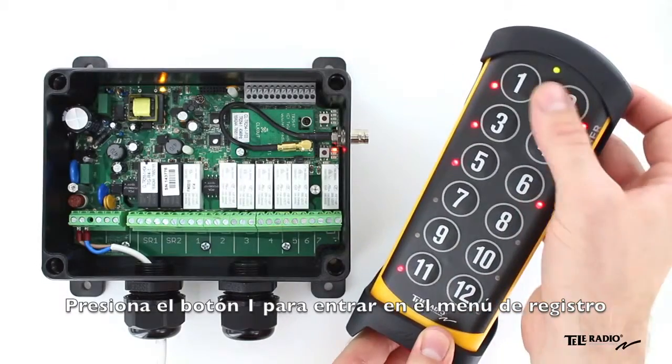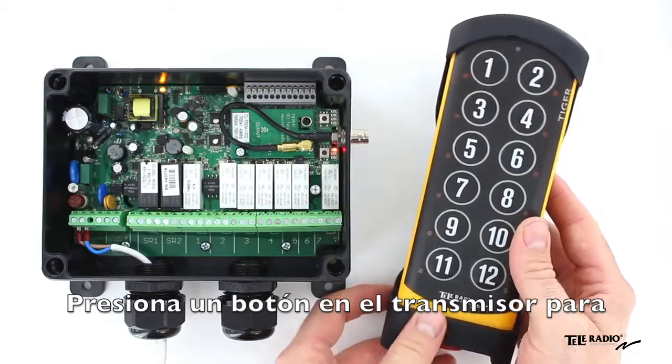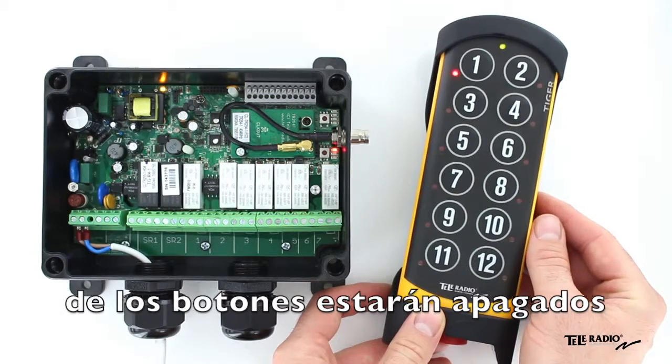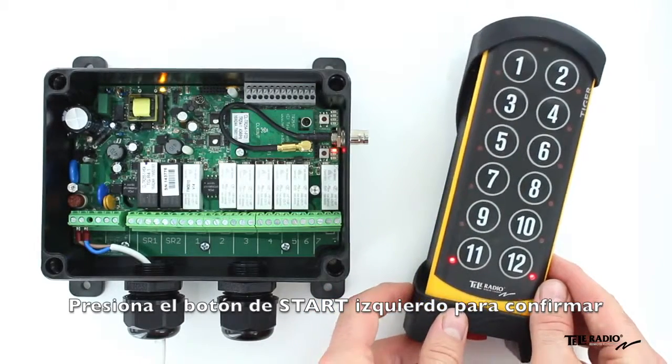Press button 1 to enter the registration menu. Press a button on the transmitter to select an empty memory location. Occupied positions are indicated by a steadily lit LED. Press the left start button to confirm.